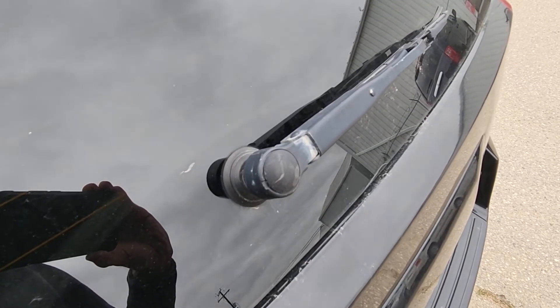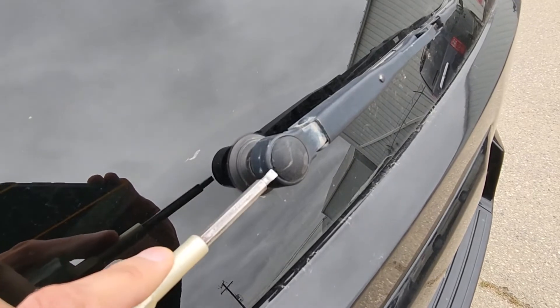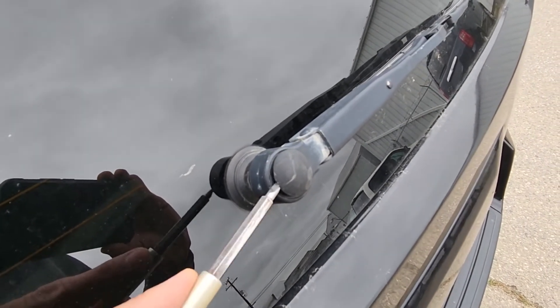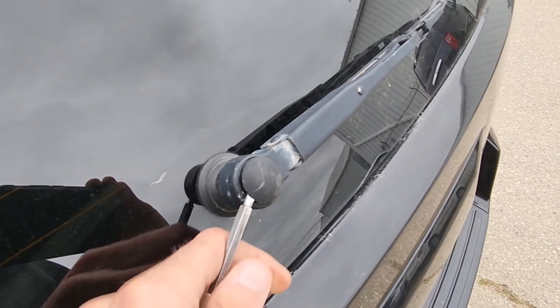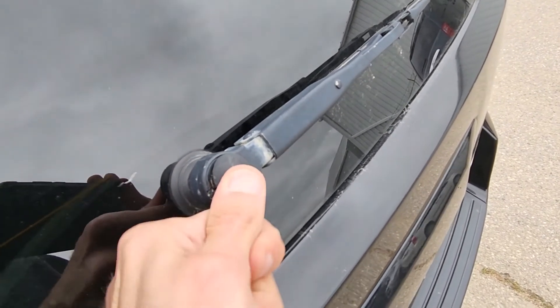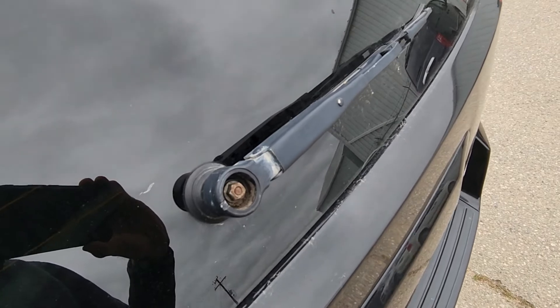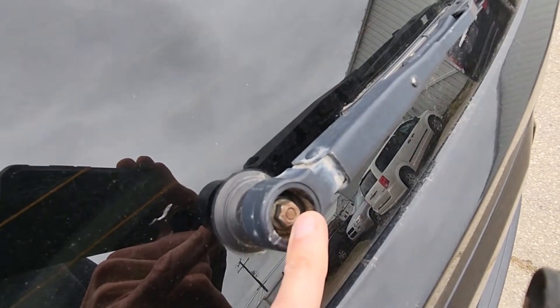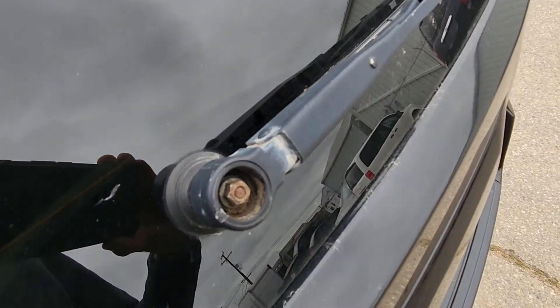To start, first you want to pop off this small cover on top of the rear wiper arm. Just pry it out and remove it. Now you will get access to the screw that's actually holding the rear wiper arm.